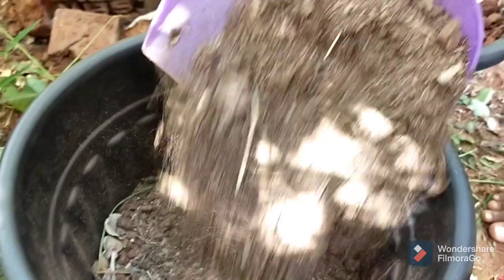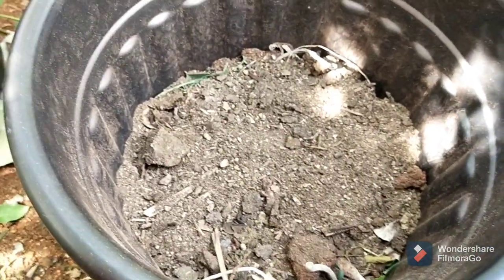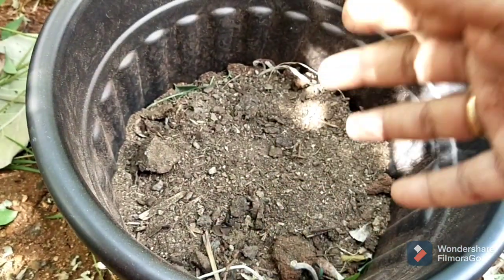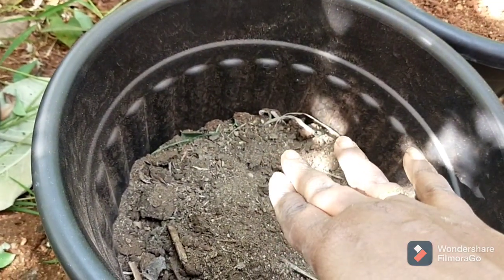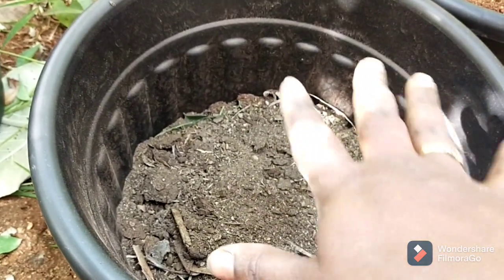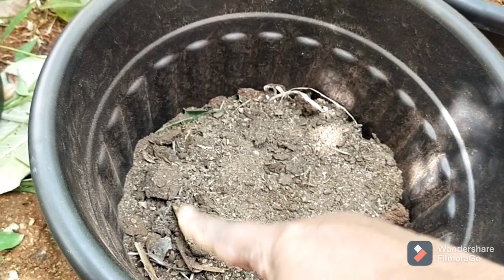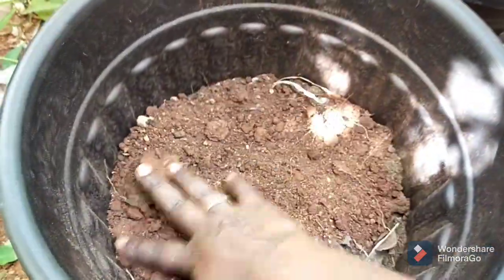We have a little bit of a tree. The tree is cut off and trimmed. We will cut the tree. This is the compost — this compost type. We prepare for this compost; that will be ready for use.